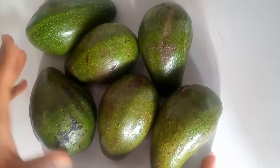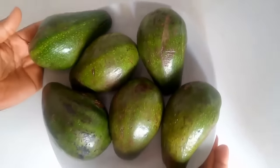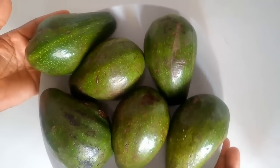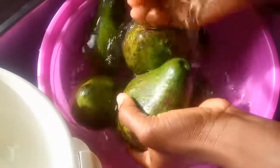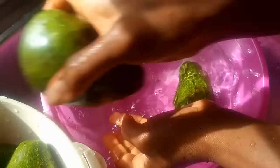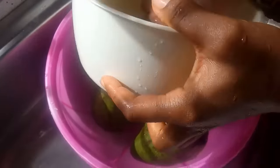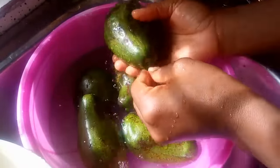Here I have six avocados, but I'm going to be using four of these ripe avocados. We are going to start by rinsing them first because I got these from the market. I always make sure I rinse my vegetables or fruits before using them, especially if I'm using them on my skin or hair.